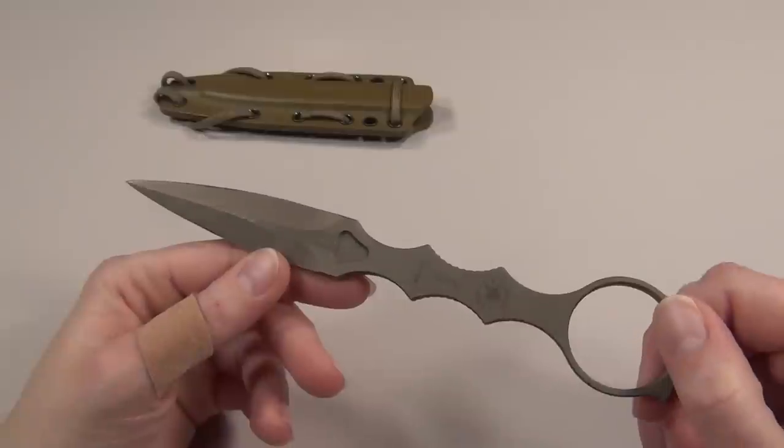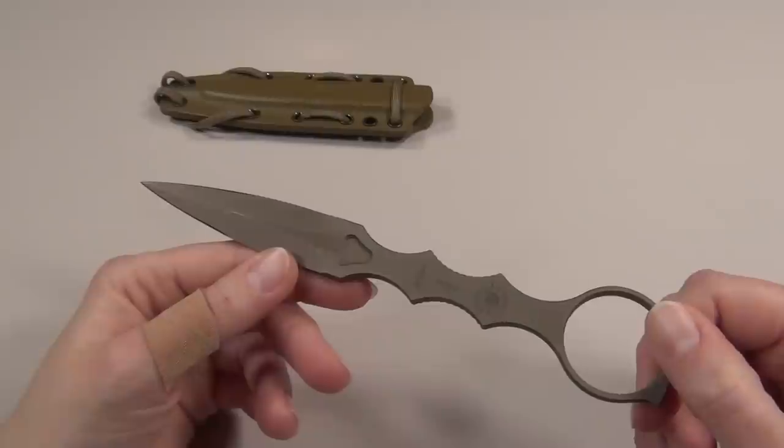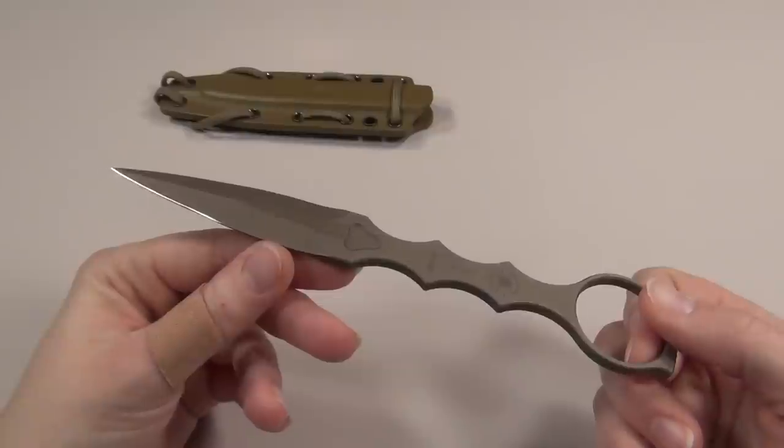The one thing I do like about the SOCP is that the sheath has a clip on it, so it would make a nice boot knife. I do know that the purpose of this knife was not for concealed carry, but I do think it would be a nice option since it's so lightweight.